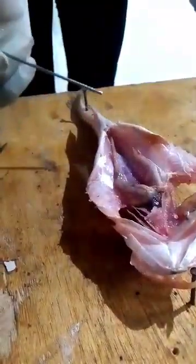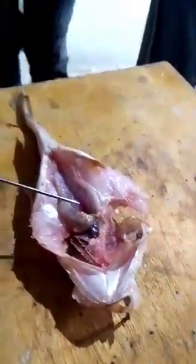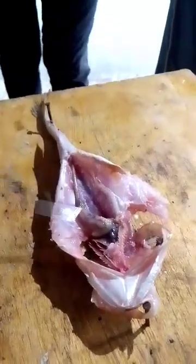Removing the swim bladder is very easy — you just pull it out like this and it comes out. Make sure you keep everything from the dissection. Now for the respiratory system: the respiratory system of the fish is composed simply of the gills, that's all.